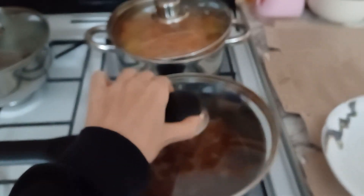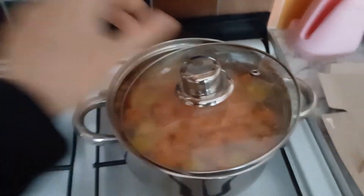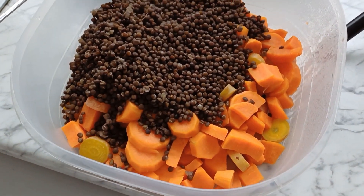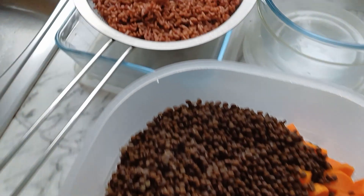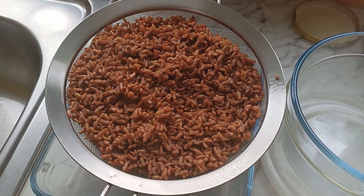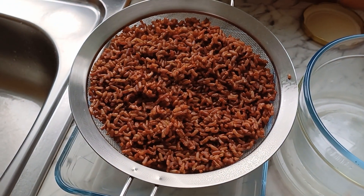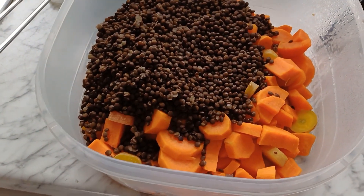Everything is cooking nicely. We've got the rice, sweet potatoes and carrot, and black lentil. Now I'm going to put it in the food processor and combine it. I've got the rice here too, and I will decide whether I put it into a blender or mix it in as it is. So let's go!